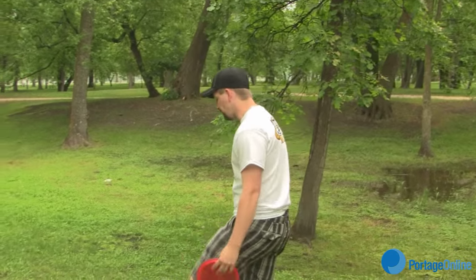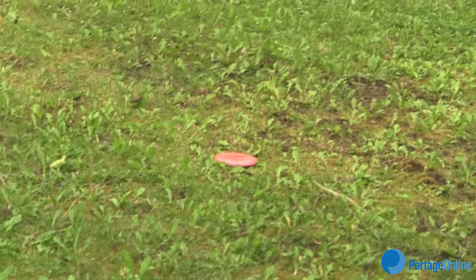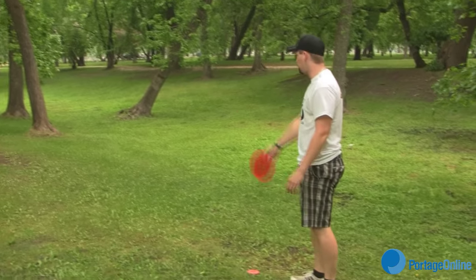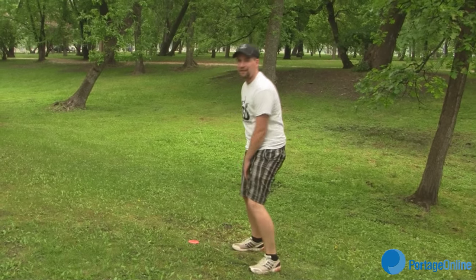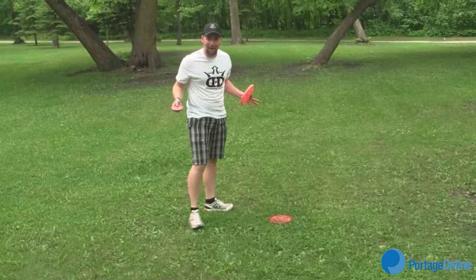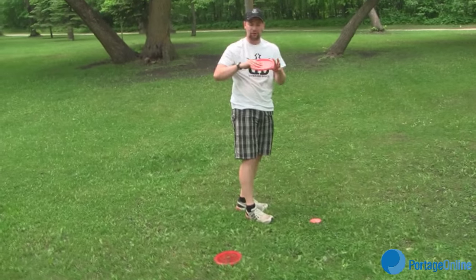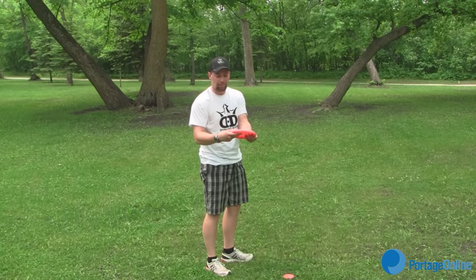When you throw from where your disc landed, it's as if there's an invisible line to the basket — you can't throw off to the side because that's not in line with the basket. You have to have at least one foot planted 18 inches behind the spot where the Frisbee landed. This especially comes into play when you're behind trees. Once you get close to the basket, mark your disc just like before, put it right in front, and grab the putter. For putting, you're going to want an open hand to stabilize the disc, with one thumb on top.